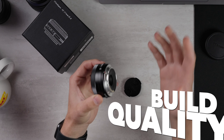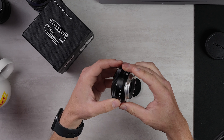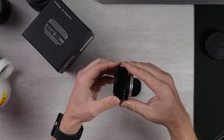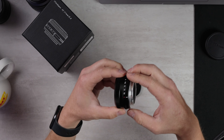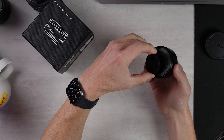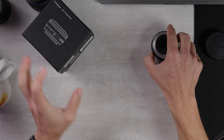Let's find out, starting with the build quality. We have some metal, some plastic. It feels pretty good in the hand, incredibly light. The fit and finish does seem very nice. Let's check out this aperture ring — it is permanently clicked, which is fine by me. Our lens cap is very tiny, a little bit finicky. I feel like I'm going to lose this someday.